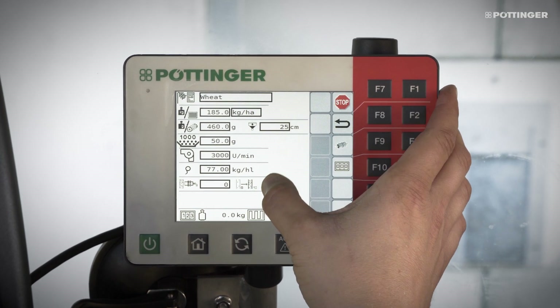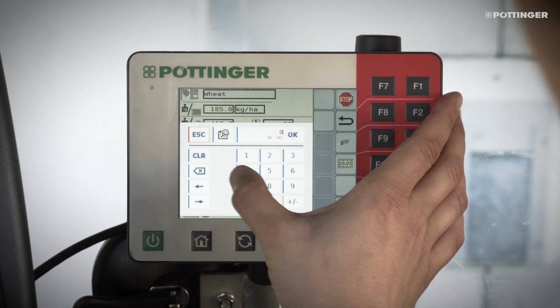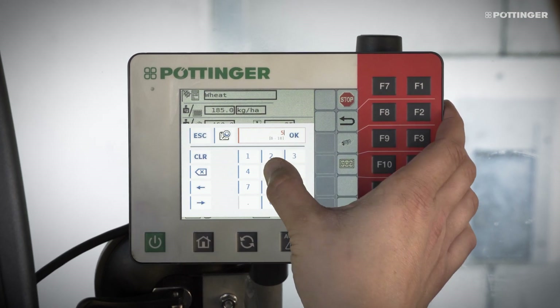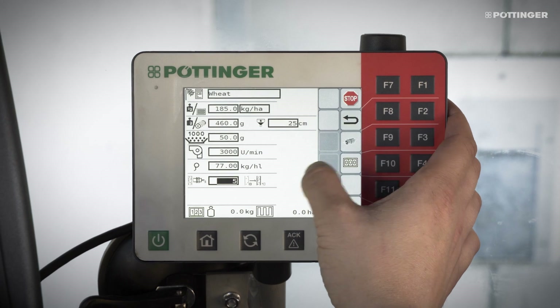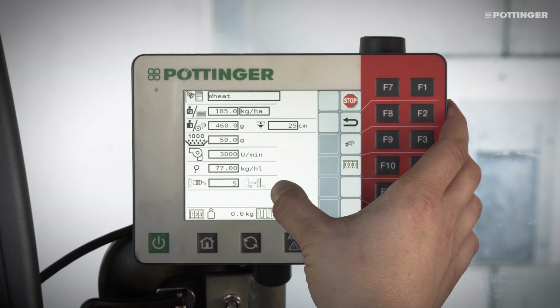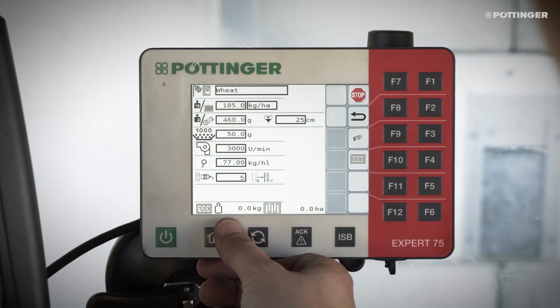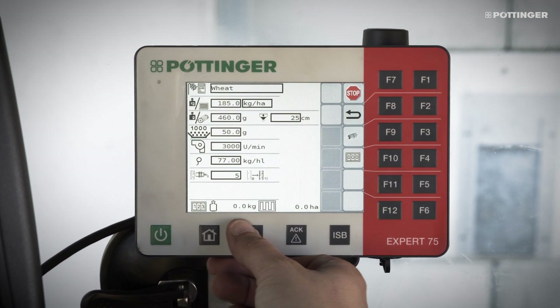If seed flow sensors are fitted, their sensitivity is adjustable from 0 to 10. 0 corresponds to a low number of seeds per square meter, so this is the highest sensitivity, e.g. for oiled seed rain. 10 corresponds to a very high number of seeds per square meter and is the lowest sensitivity. For wheat we choose sensitivity level 5.